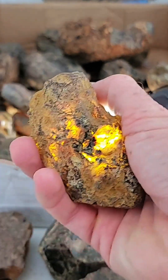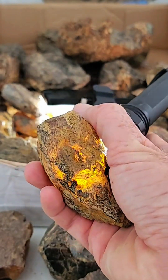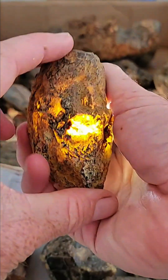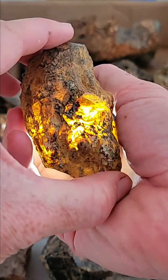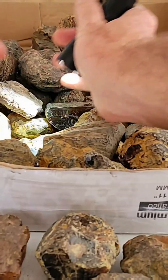If you guys want this stuff, the first person to say take gets it. This is raw amber from the Dominican Republic. It's a higher quality piece because it's very yellow, translucent, and gemmy, and no big cracks in it.